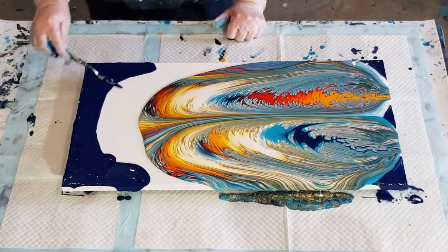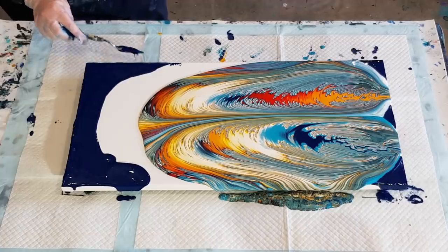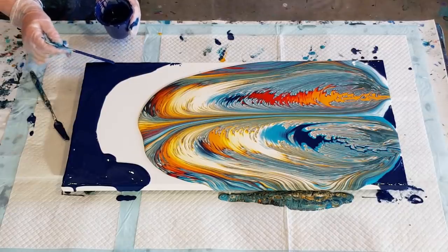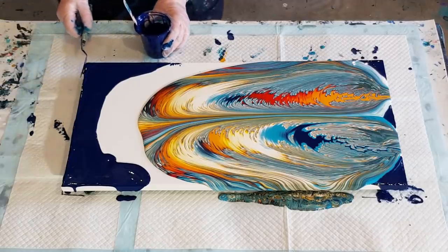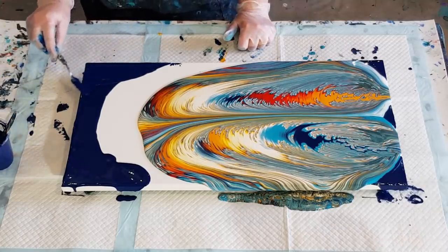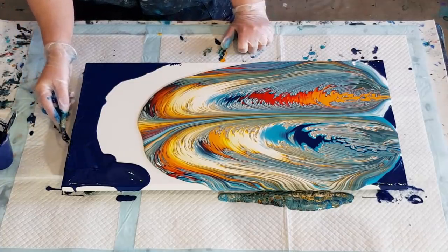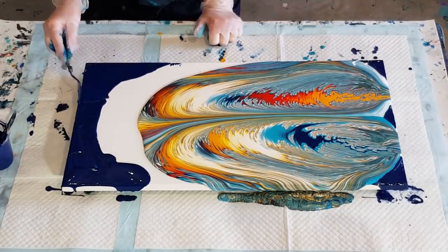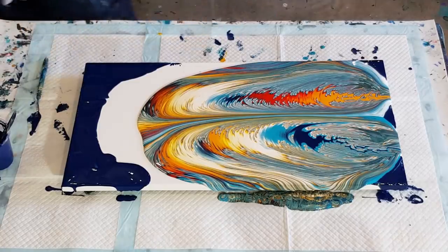That one got the adrenaline racing. I must have been really nervous, just concentrating so much. Hands are a bit shaky. Does that happen to you guys, or is it just me? Anticipation — you want to do well, all you guys are watching. The pressure! Pushing down on me. Let me just go over the bottom edge and then I'll start tilting. We'll see what this pour is going to look like.